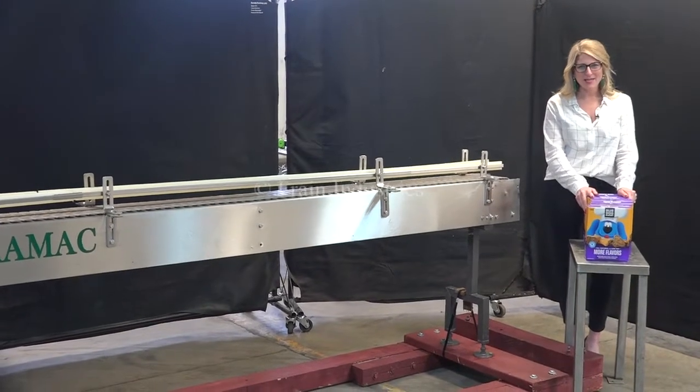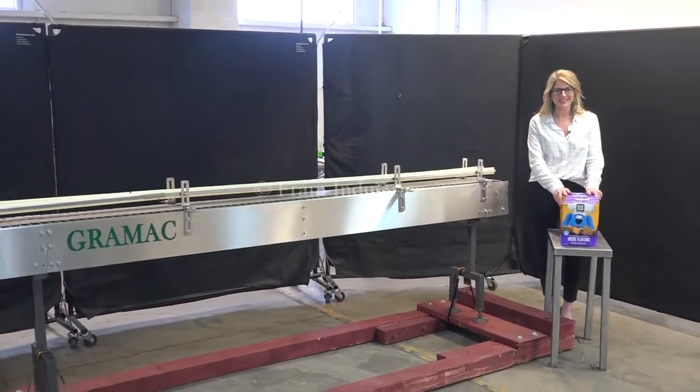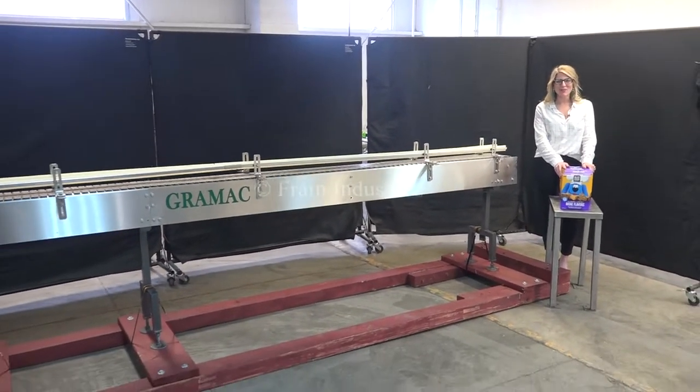Hi, I'm Katie with the Frame Group. Today we're cycling your Vrmack stainless steel tabletop conveyor. We recommend you read the manual in its entirety before powering up the machine.